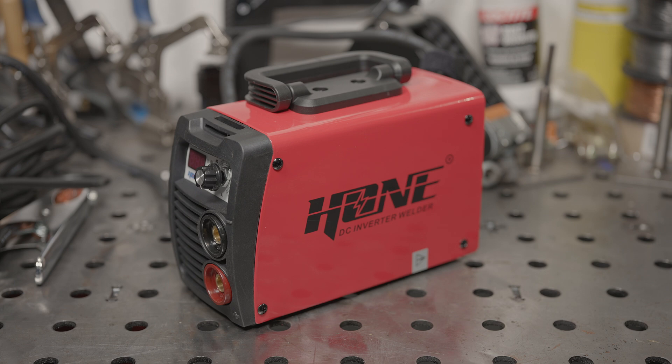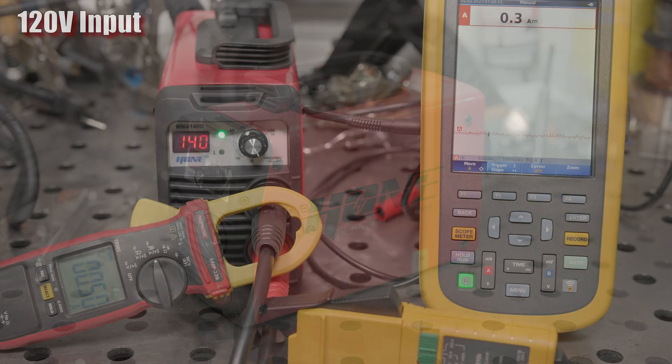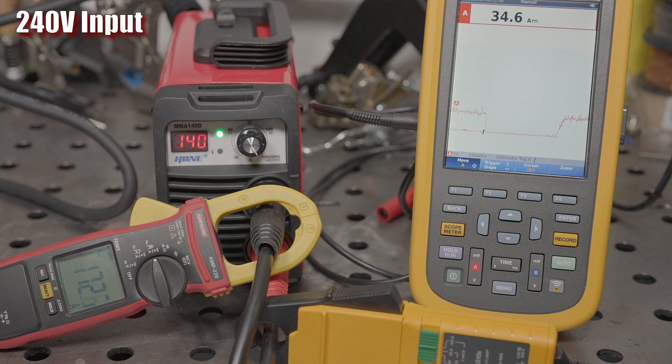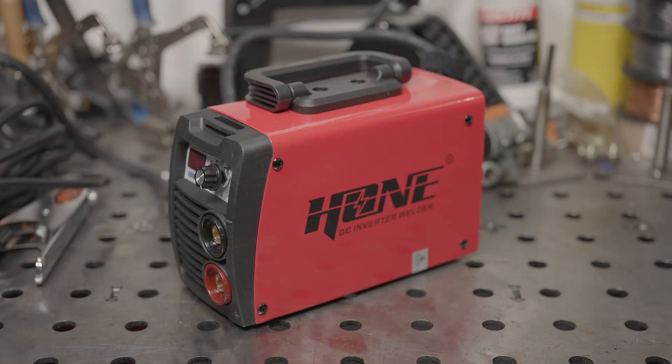It's especially obvious if I just jam the rod against the work and short it out completely. When I do this, the output jumps to 170 amps. It can do this because there's not actually a lot of wattage at that point, since the voltage will be near zero with the rod literally directly shorted. After a couple seconds with the rod shorted like this, the amperage drops to around 35 amps when running on 120 volts and around 50 amps when running on 240, though on either voltage it peaks at 170 when shorted. I'm not sure if this amperage drop after a couple seconds is their idea of an anti-stick feature, or if that's just the overload protection kicking in.